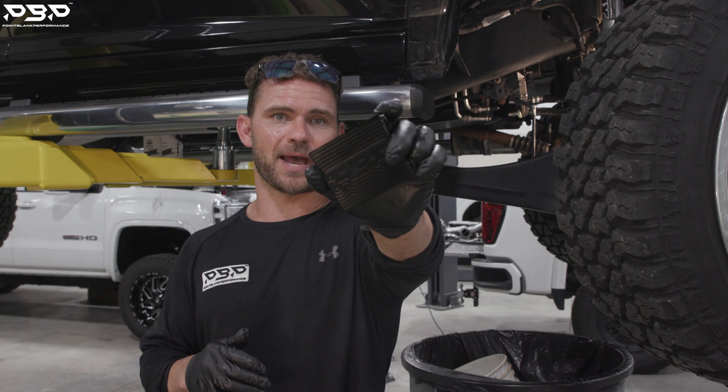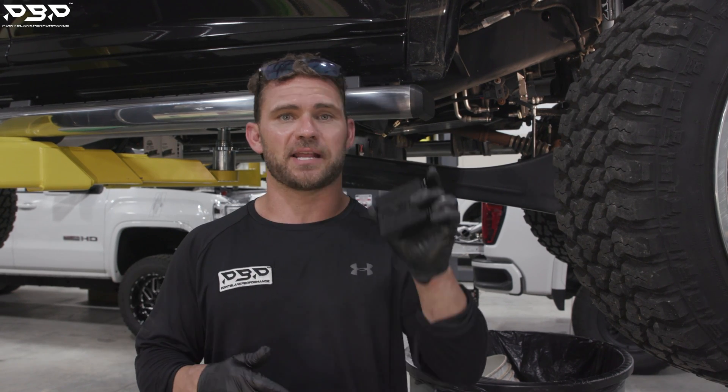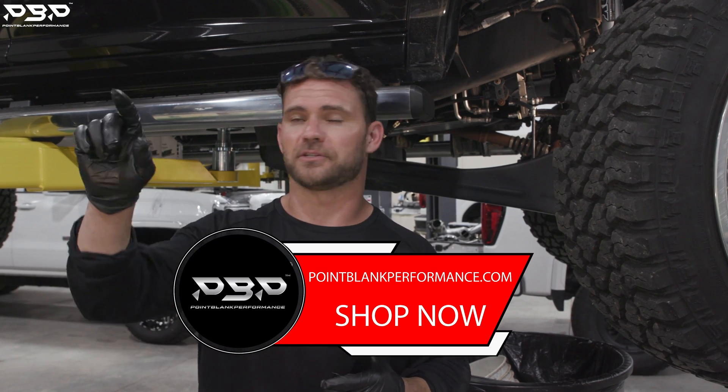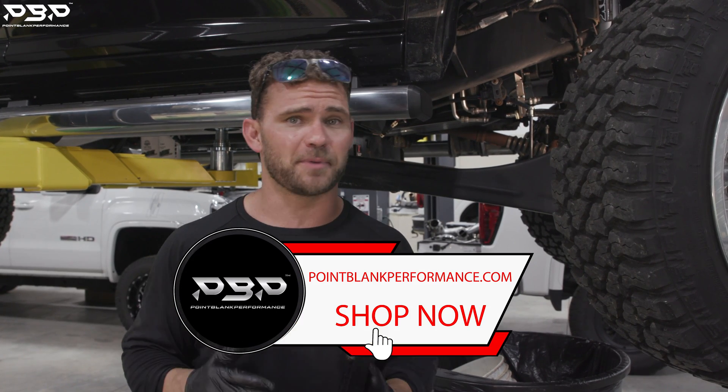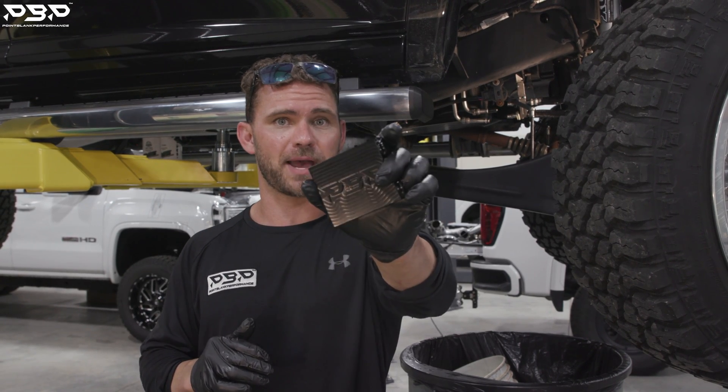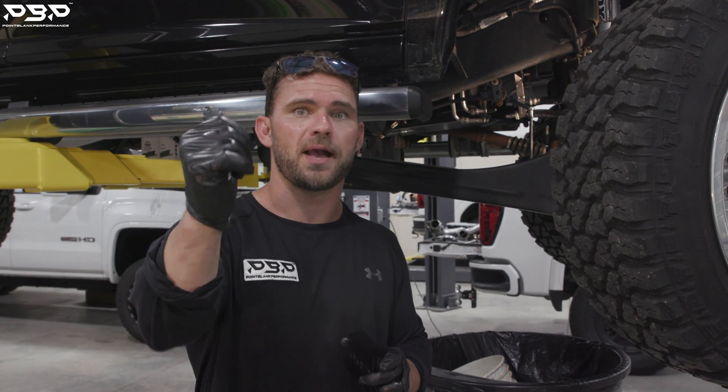We're talking about our Ram thermal bypasses. If you went on the website and purchased it, we want to say thank you. If you haven't, jump on the site at pointblankperformance.com, hit the Shop Now tab. We've got tons of billet parts coming out, but today's focus point is the thermal bypass — what it does and how to install it.